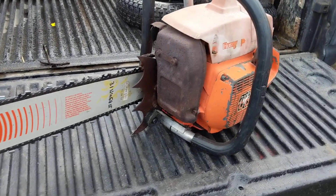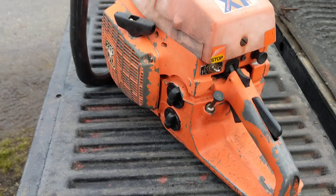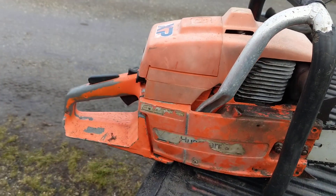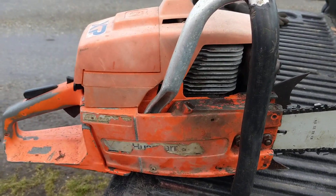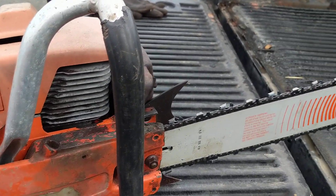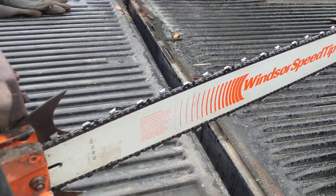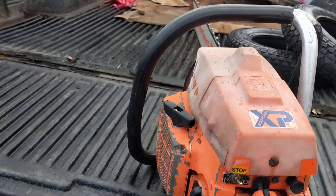3/8ths 058 size — I think it was 86 links. I bought this at a garage sale. I paid $50 for the power head. It wasn't running when I got it, and I think I paid about $60 for that bar, and I had the chain. So I'm into this one for about a couple bucks.